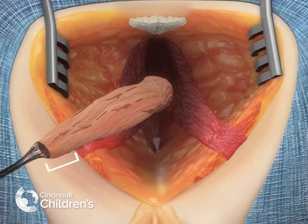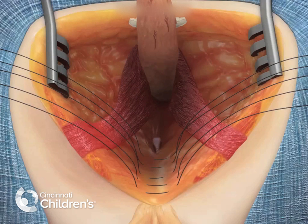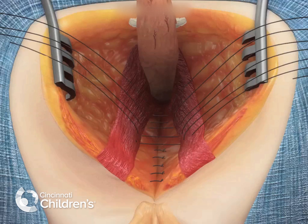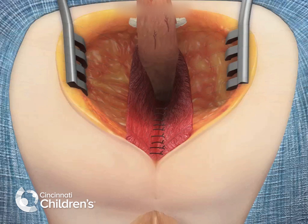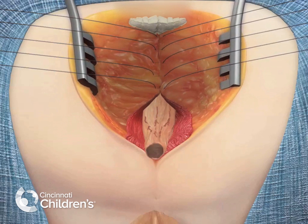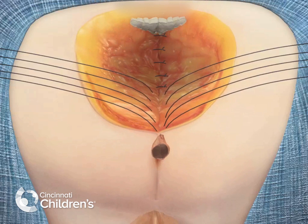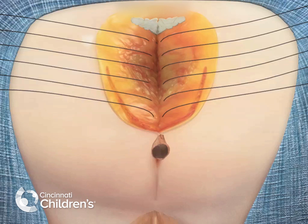The rectum is now able to easily reach to the perineum with no tension. The perineum is now closed anterior to the sphincter complex with multiple layers of absorbable suture. The rectum is then positioned in the sphincter complex, and the posterior incision is closed in layers up to the posterior limit of the sphincter, using absorbable suture.